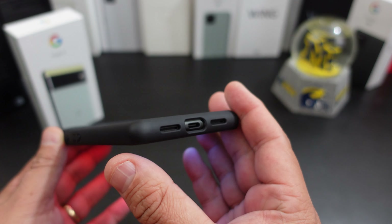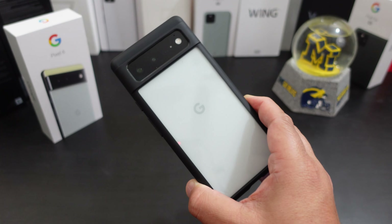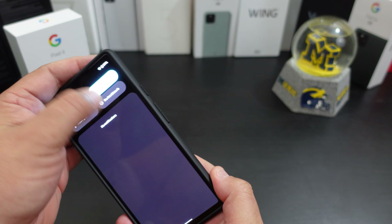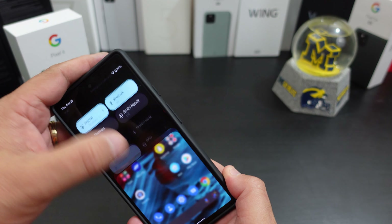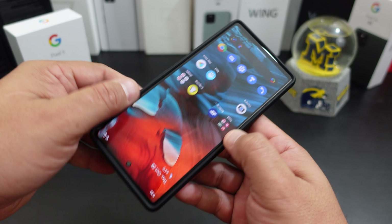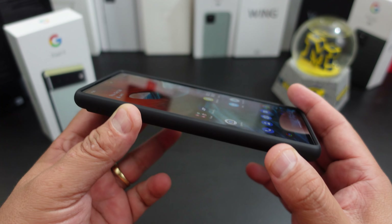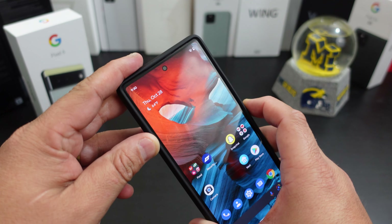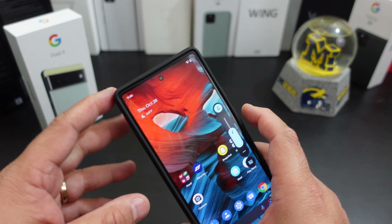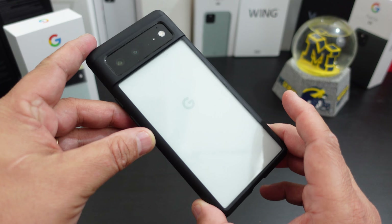Overall this is a nice looking case, just like its big brother. This definitely is a nice case if you're looking to pick it up. The overall fit — top and bottom are pretty snug, and the sides are pretty snug too, so overall the fit is good. If you have the Pixel 6, I highly recommend this case. It's becoming one of my favorite cases to use on my phone.